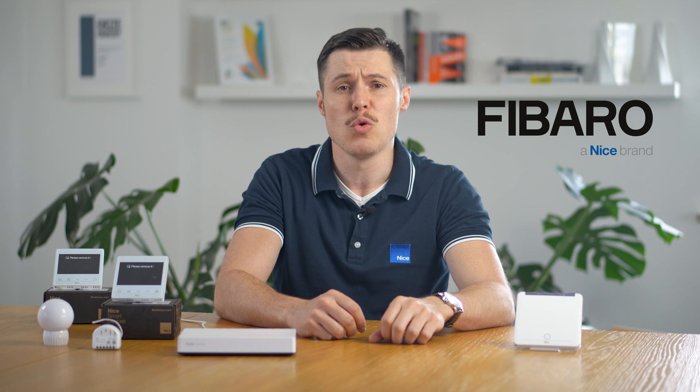As you probably know, for some time now Fibaro has officially been a part of Nice Group, one of the largest manufacturers of integrated solutions for entrance gates, garage doors automation, sun protection systems and home security.